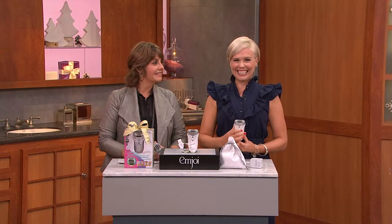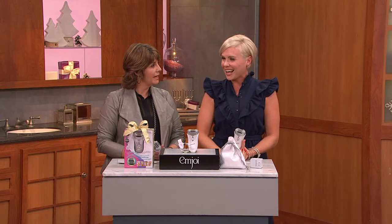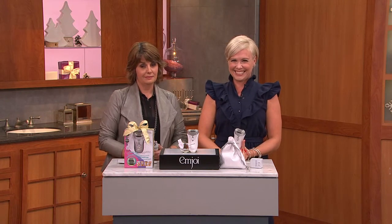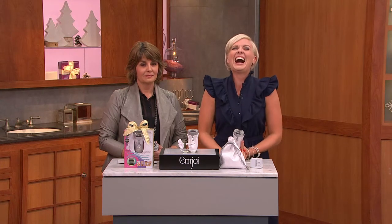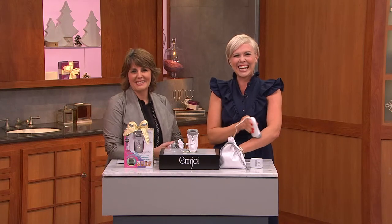Kay asked: when are you going to come on with your thing to do your feet? The micro-pedi — it's on QVC.com. But we have a very special thing coming up next Tuesday the 28th, starting at midnight. Kay says: because I'm going to get one for my girlfriend — her bottom of her feet are horrible. You're a good girlfriend helping her out!